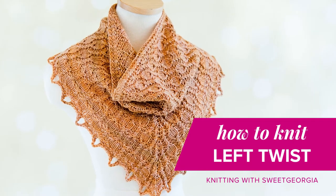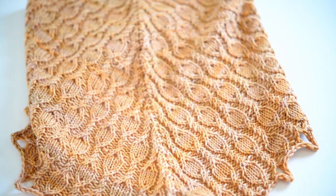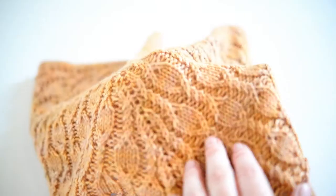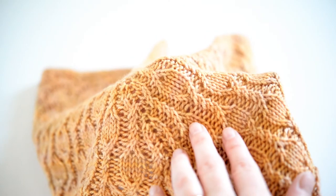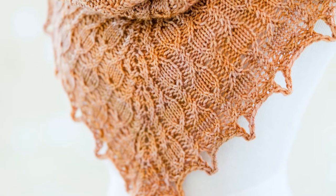The Aviat Cowlatt by Carina Ferguson uses what's called right and left twist to create a mock cable texture along the fabric. Essentially, it's a quirky little way to work two knit stitches so that they cross over each other. In this video, we're going to show you how to work the left twist.